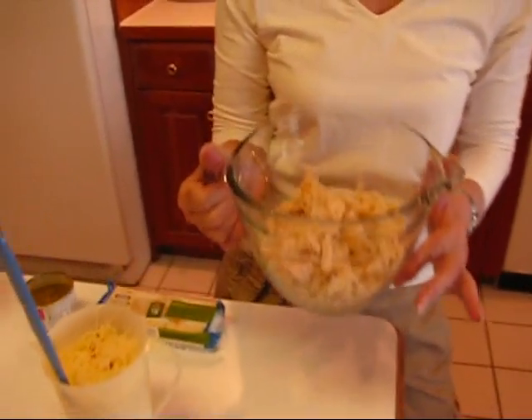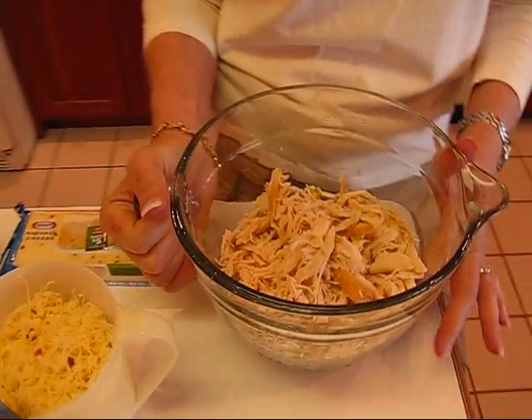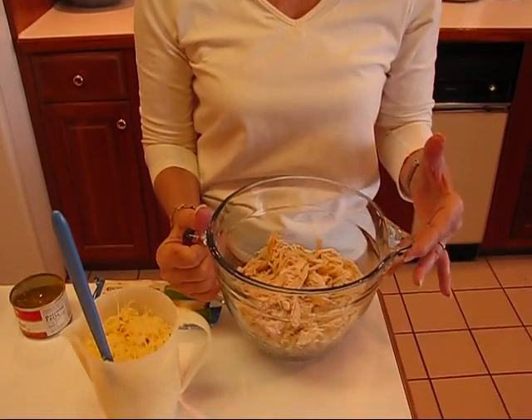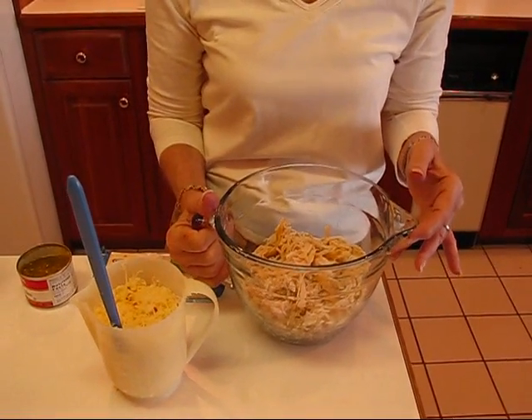We're going to start with our chicken. Right here I have three cups of shredded chicken. This is a great dish if you have some leftover chicken. If you've had chicken say yesterday in any way and have some leftover, just pull it apart with your fingers and it will be shredded kind of like this. It could be chopped if you want, but it's a little bit better if you shred it.